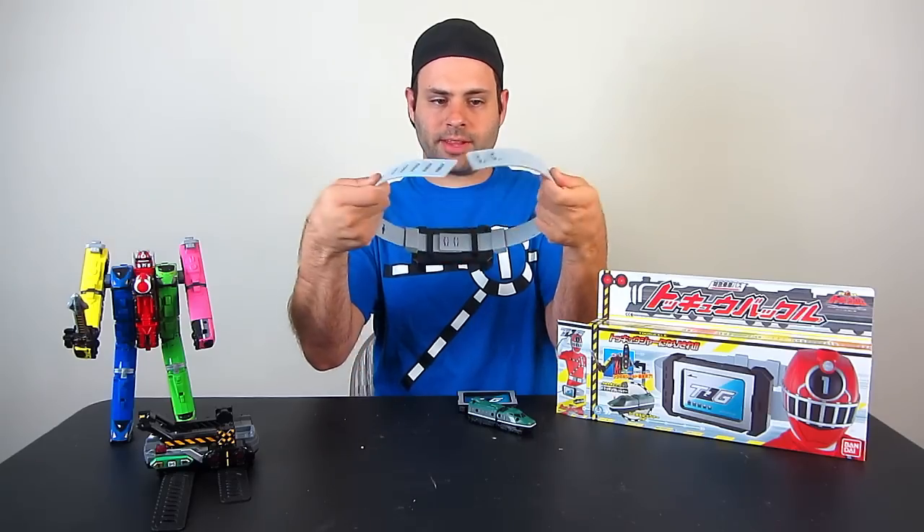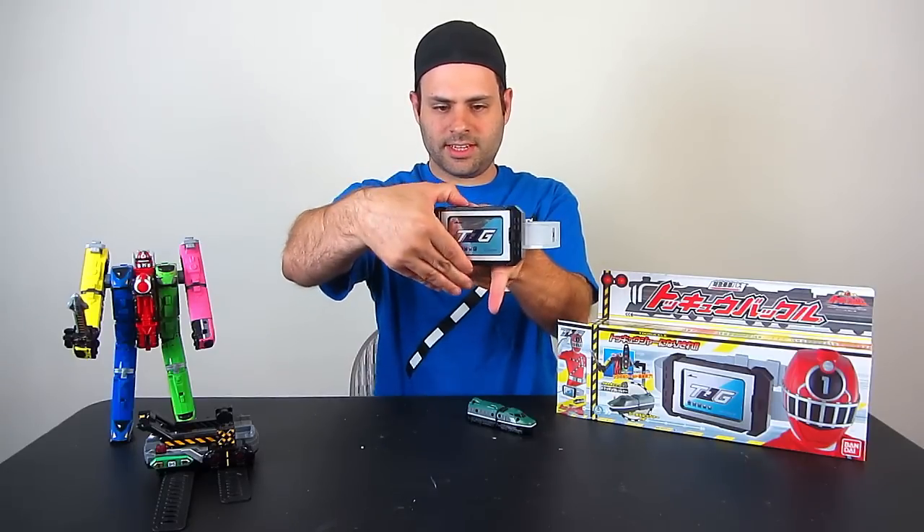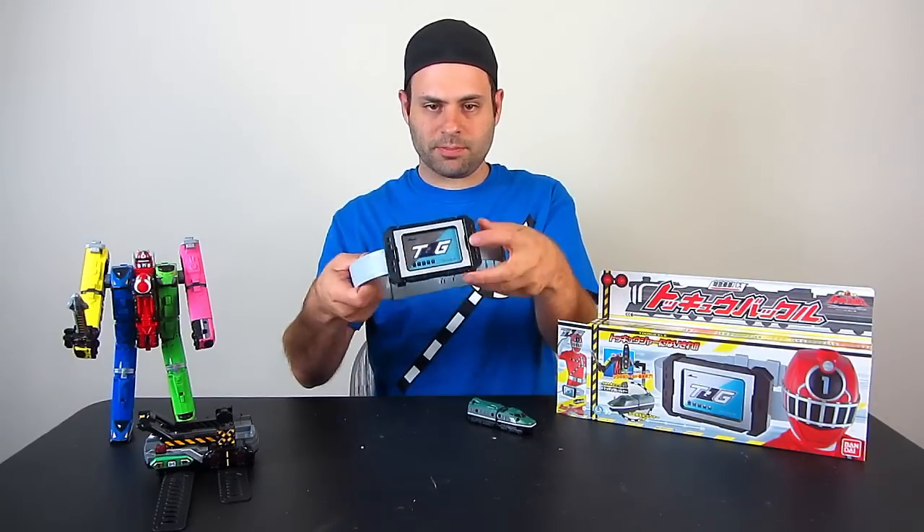The belt is two gray plastic pieces and they fit together just kind of like that. This just fits in like that, clicks in. There's a release button here.